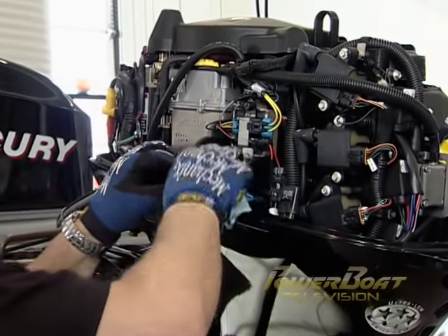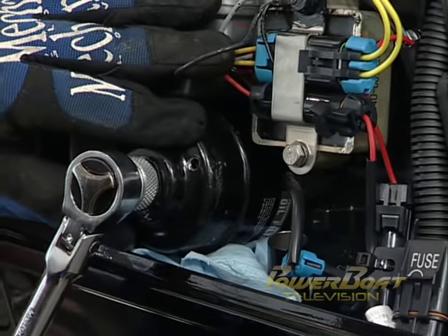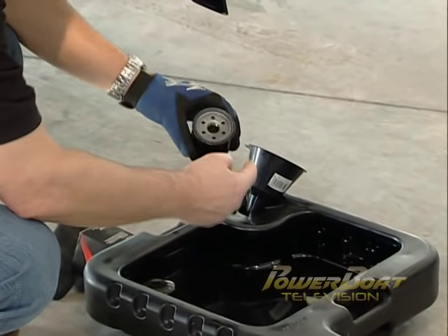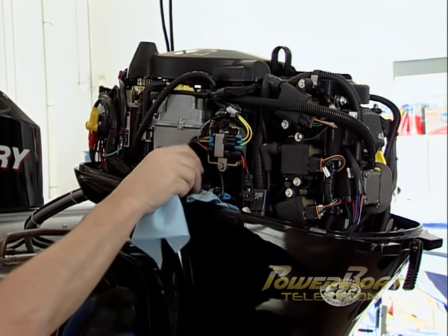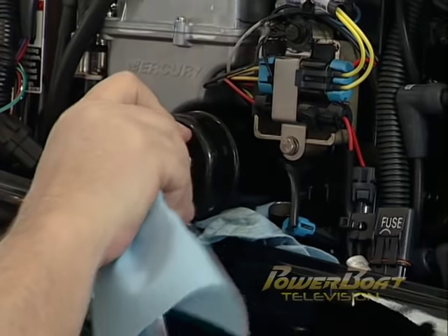With the oil drained, the next step is to remove the oil filter. First stuff a rag beneath the filter to catch the oil, then using the correct size filter wrench or an adjustable strap wrench, remove the filter. Before installing the new filter, make sure you coat the filter's O-ring seal with oil so it seals properly. Carefully screw the new filter in place and tighten it by hand to seat the O-ring, then firmly seat the oil filter with the wrench without over-tightening.